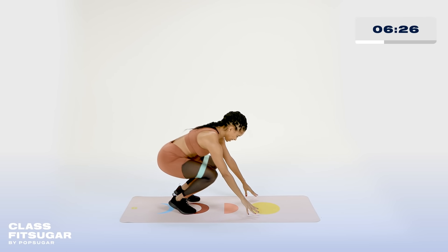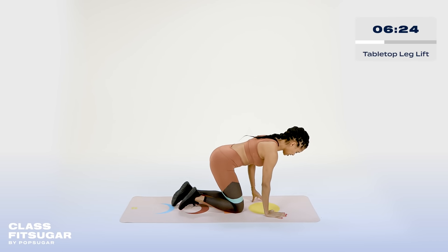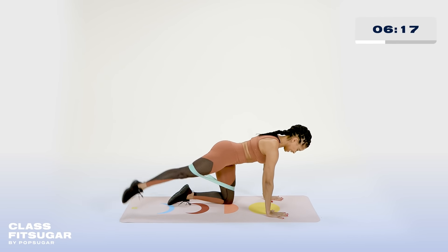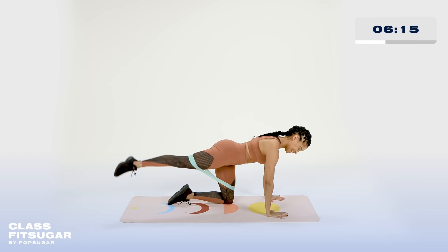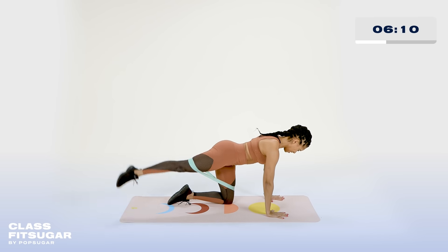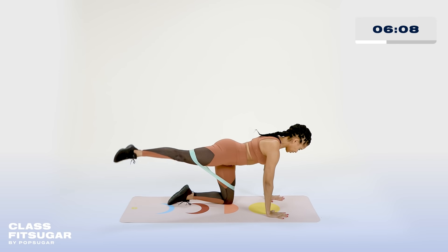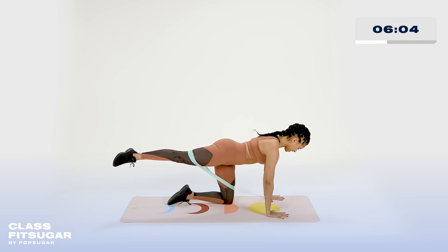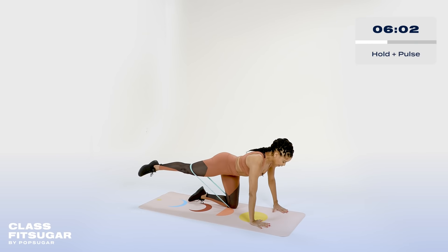Come all the way down into your mat. Tabletop position — we'll extend that leg long. Connect to the core, long spine. We lift and lower that leg. Take it up and down. Excellent — give me three more, two. Hold that there. Hold that leg. Now, if you find that you're feeling it right at the top of that glute, you're in the dancer booty.